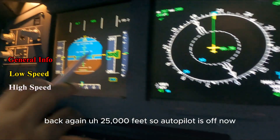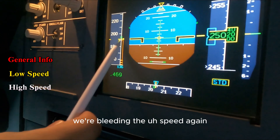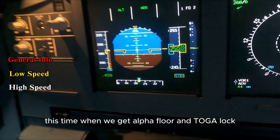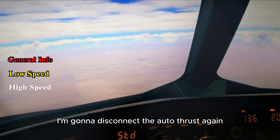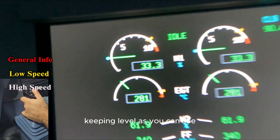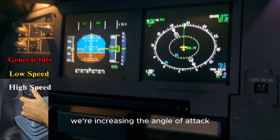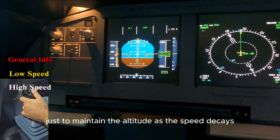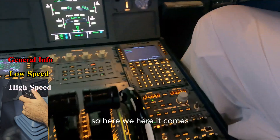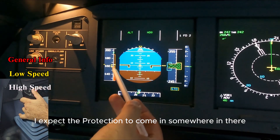Back again at 25,000 feet. Autopilot is off, auto thrust is off, thrust at idle. We're bleeding the speed again — going to take it all the way in this time. When we get alpha floor and toga lock I'll disconnect the auto thrust and we'll see how it goes. As you can see we are increasing the angle of attack just to maintain altitude as the speed decays.